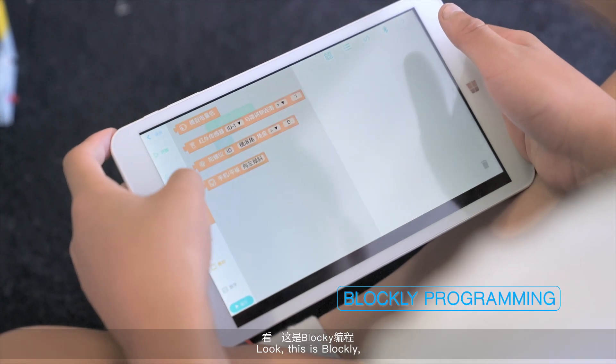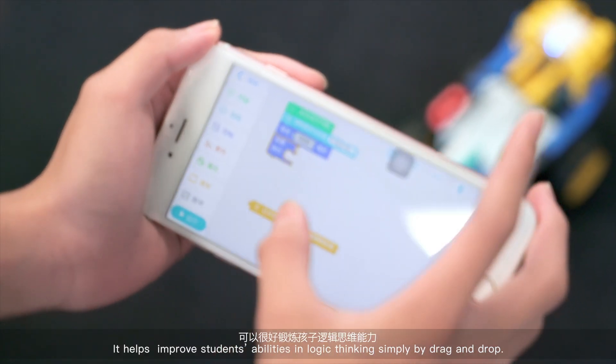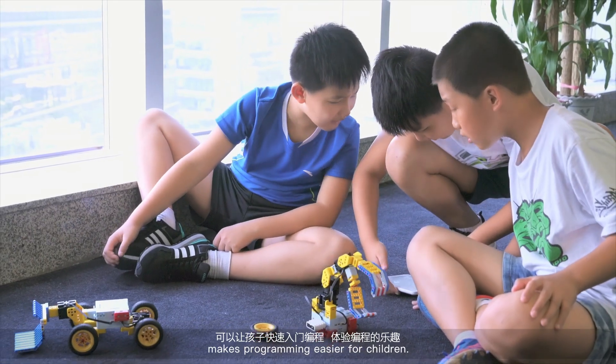This is Blockly, a complete visual programming language. It helps improve students' ability in logic thinking simply by drag and drop. PRP, post-record playback, makes programming easier for children.